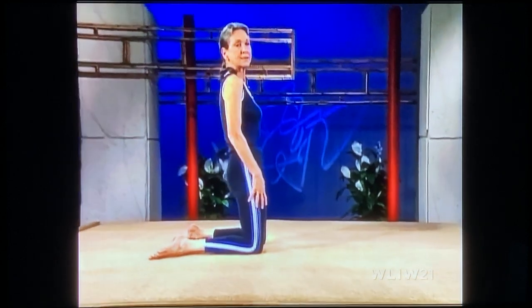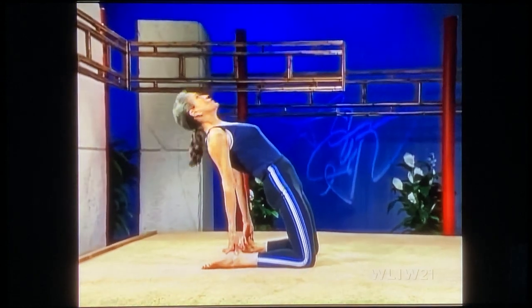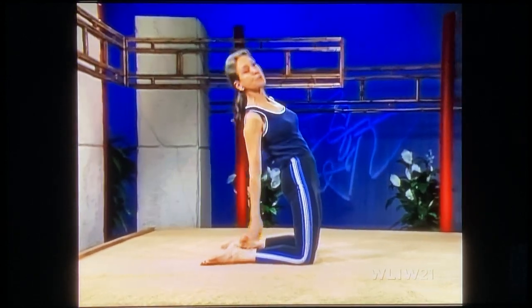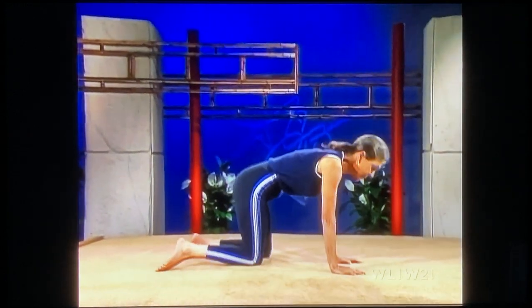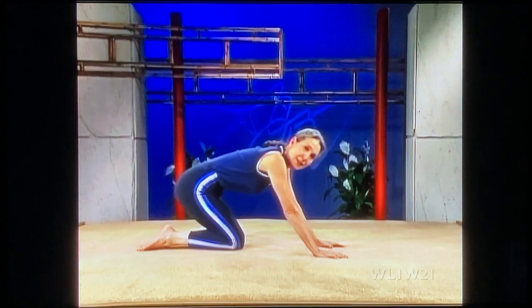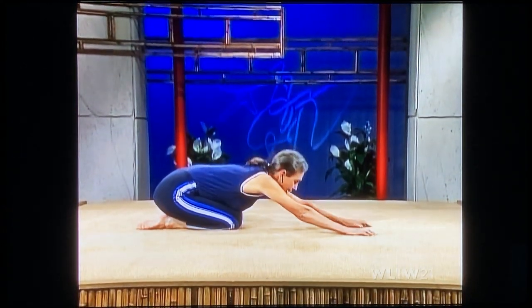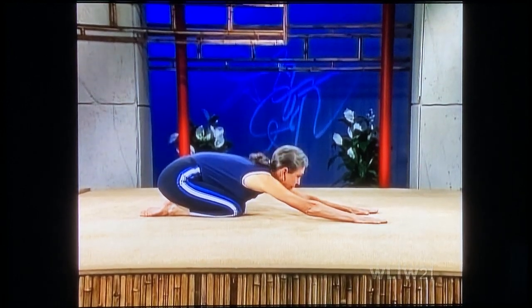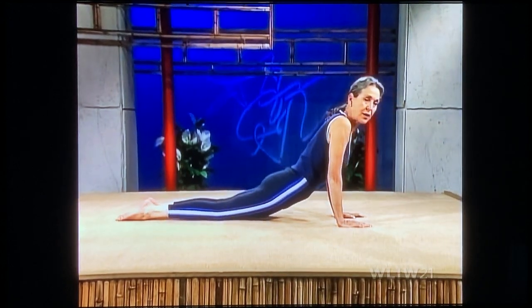Inhale, up onto your knees. Exhale, arch your back, and push up. Down onto your hands and knees, sit on your heels. Stretch through the lower back, stretch out. Forehead on the floor. Rotate your weight forward and come down onto your legs. Bend your elbows.